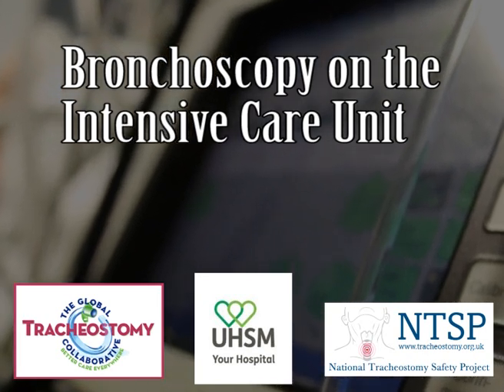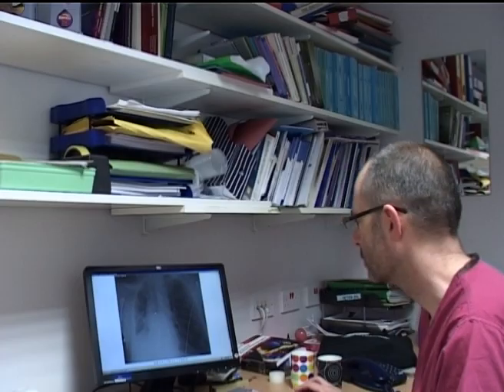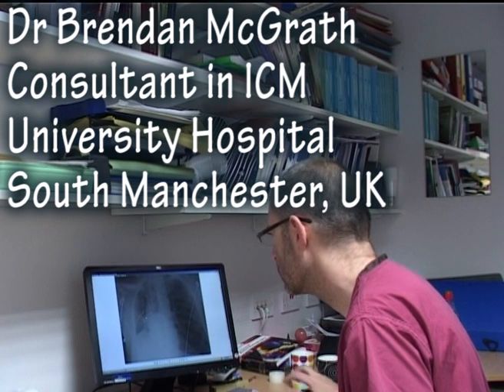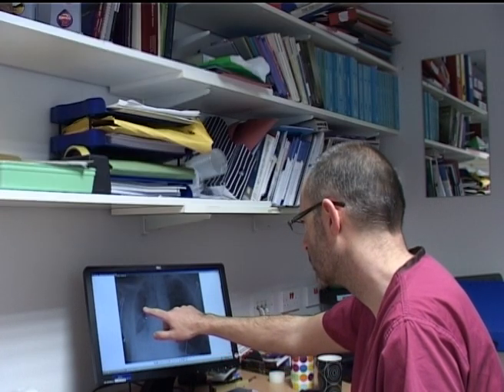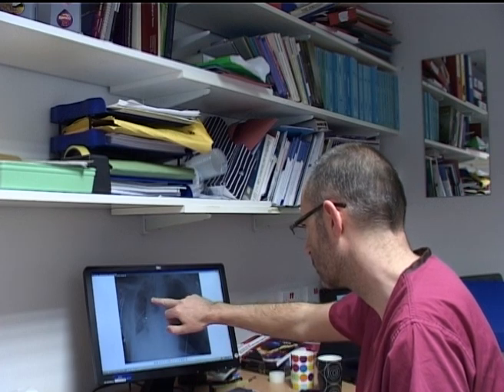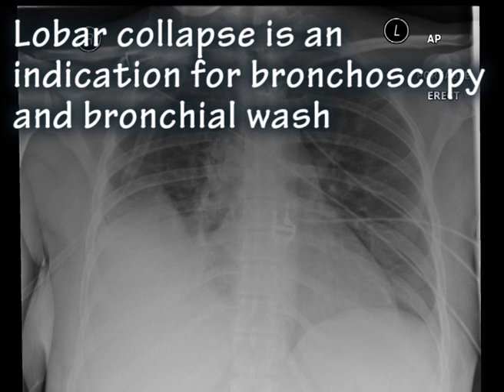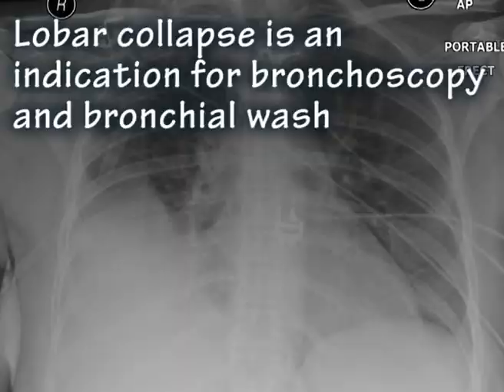This short video will examine bronchoscopy on the intensive care unit. My name is Brendan McGrath. I work as an intensive care consultant at the University Hospital of South Manchester in the UK. Intensive care patients commonly get lobar collapse. This is a common indication for bronchoscopy and bronchial wash, as you can see from the x-ray here.